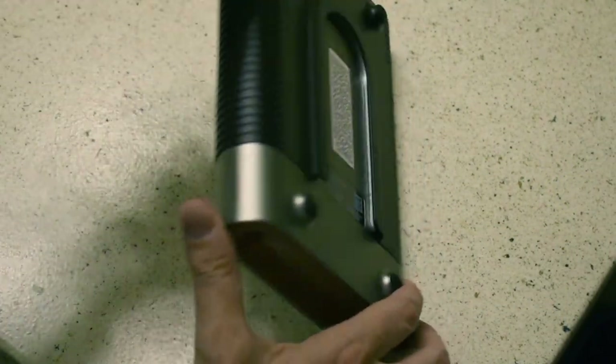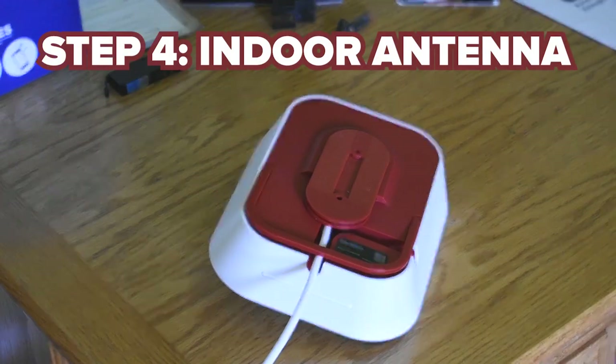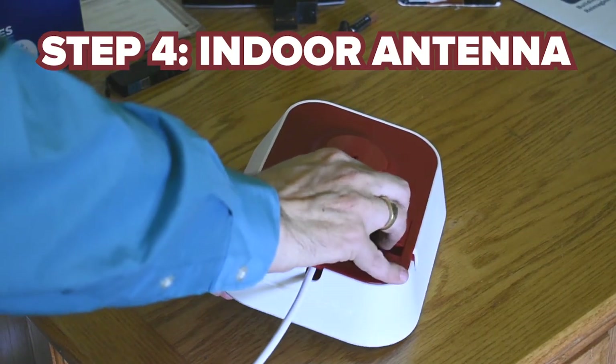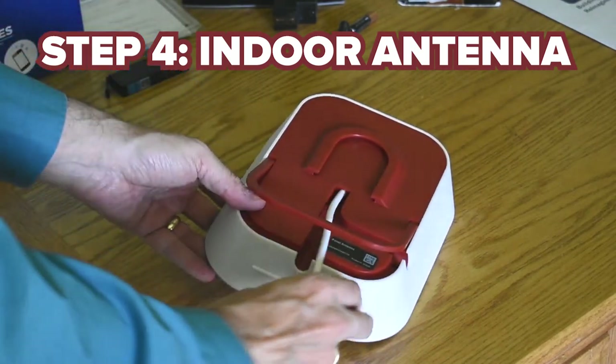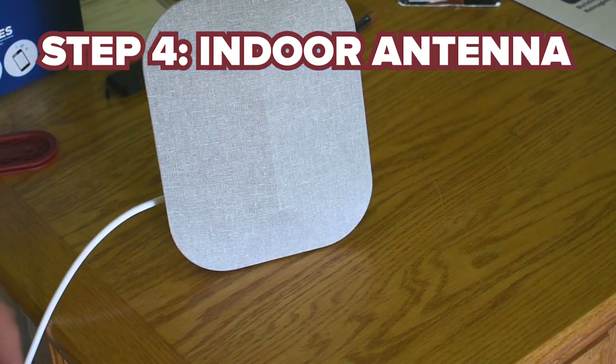When you're done attaching the cables, just turn the booster over or mount it on the wall if you've already put the clip up. The indoor antenna can also be mounted on the wall with one of the little plastic clips, the same as with the booster unit. On the other hand, it also has a nice little flip-up stand which makes it very easy to place on a desk — that's what I'm going to do here.